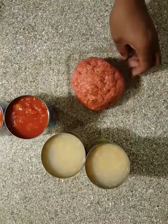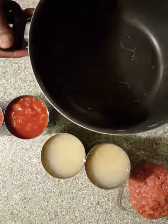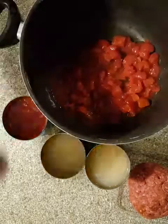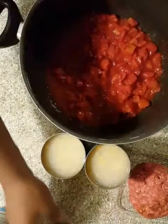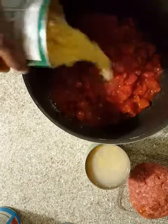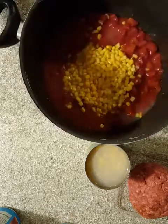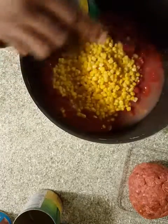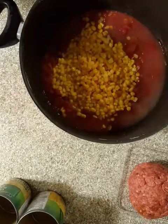Right here in my big pot, I'm going to put the whole two cans of tomato in there. And two cans of corn — I'm not even draining this. I'm going to leave all of that in there with the hominy. The hominy is going to go in there too.